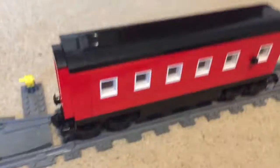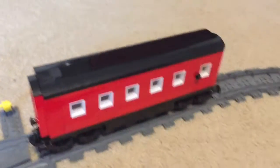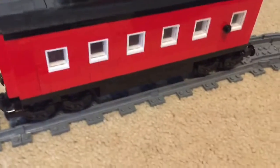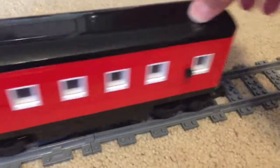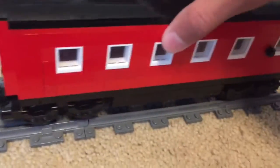Hey guys, welcome back to another video on Global Bricks. I will now show you my three LEGO passenger cars. So my first one — you already saw this one — it's just my first passenger car. I really like it; it turned out pretty well. You can open the windows and there are chairs in there.